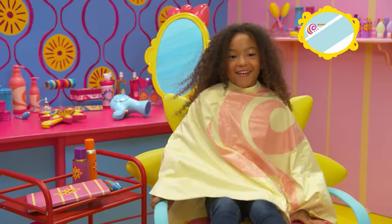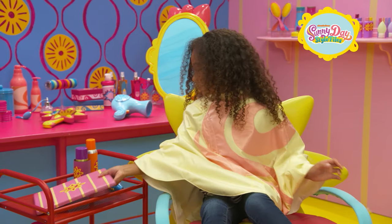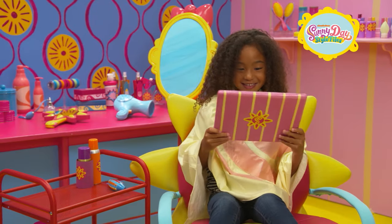How would you like a top poof just like Her Majesty? I'd love one. Great — grab the tablet to check out the things you'll need.